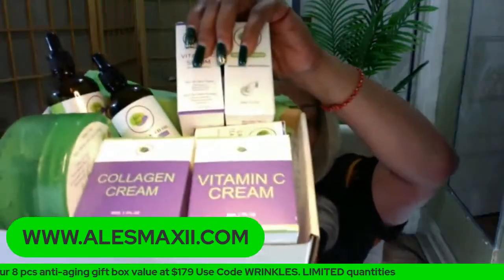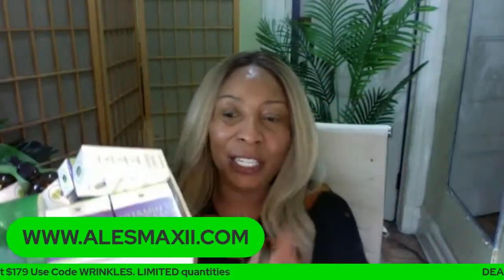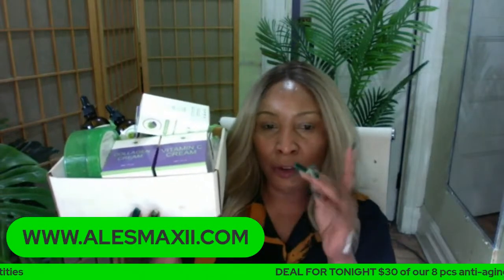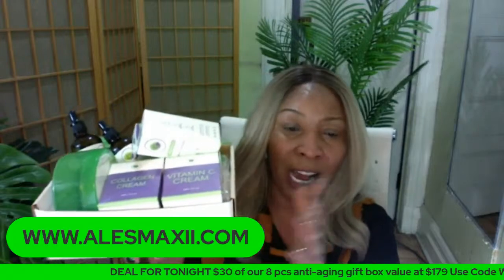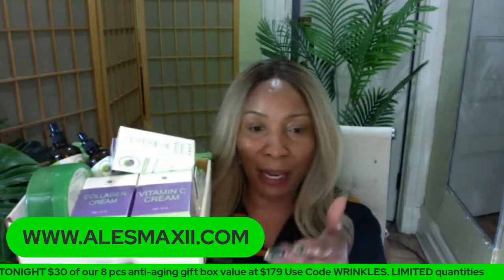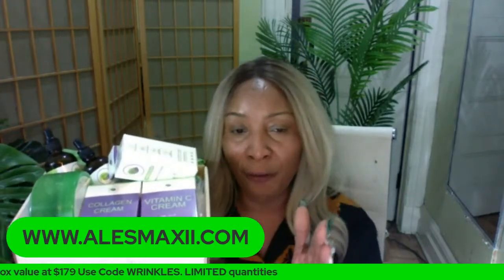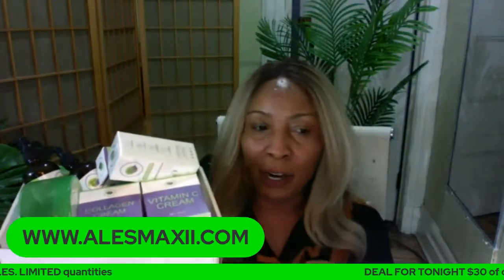You're getting vitamin C cream, collagen cream, and you're getting $30 off the box. This box value is $179 and you get $30 off — you take it home for under $150. Under $150 for all these products. If you have to buy them by themselves, you have to spend $179. We take $30 off so you can get it home. It's the last call — when these are done, it's done.